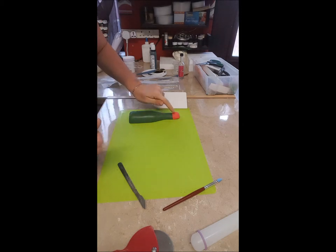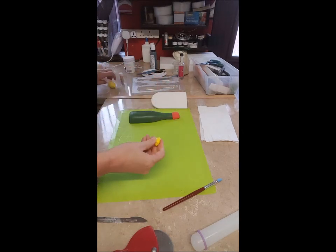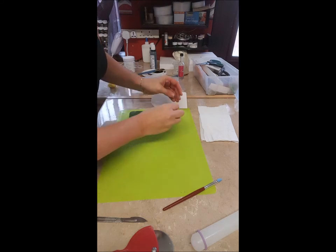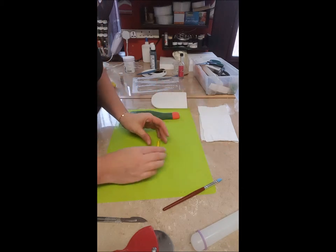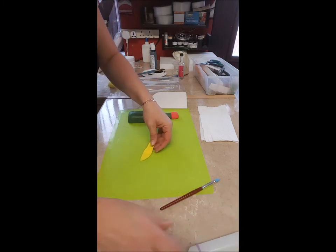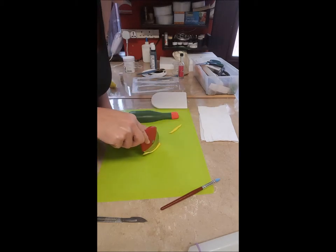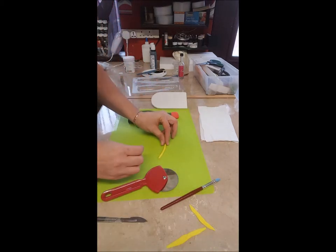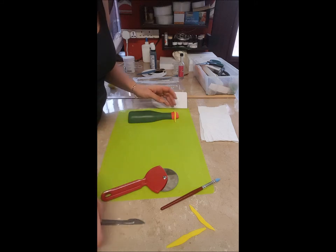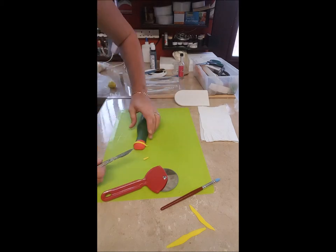Next is the little gold part that goes round here. For this I'm using buttercup yellow gum paste — I'll need just a tiny bit. Roll it into a sausage shape, measure it against that — a little bit longer. That should be long enough. Then just flatten it out with your rolling pin and cut it into a very thin strip. Place it over where you want it, which is going to be there, and cut it to size — take off any excess, just like that.